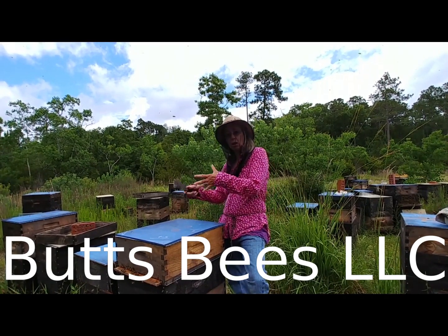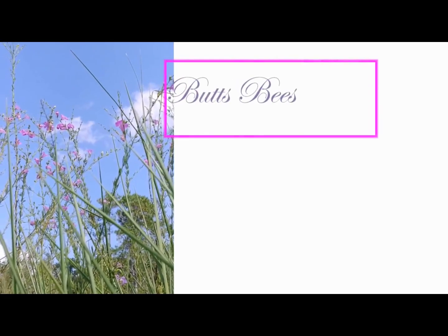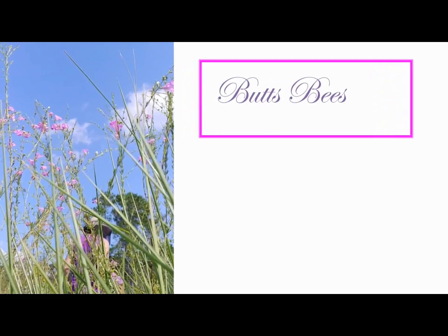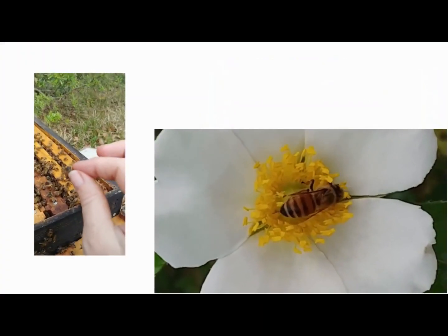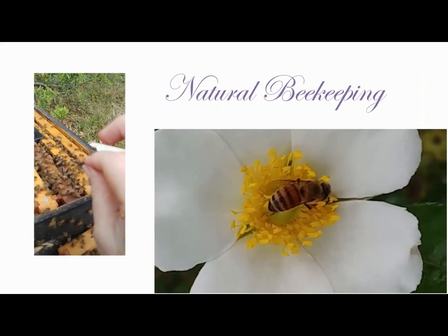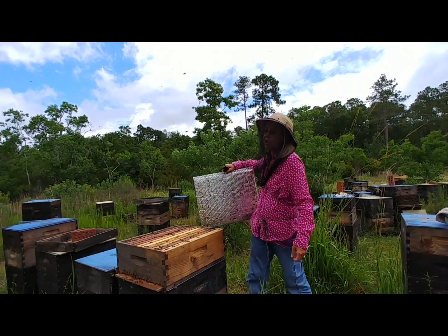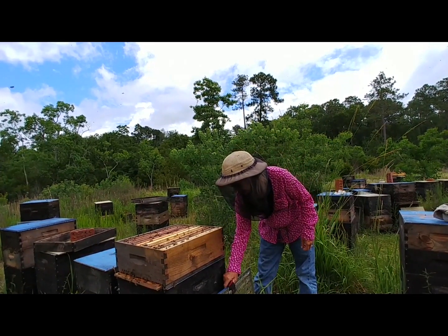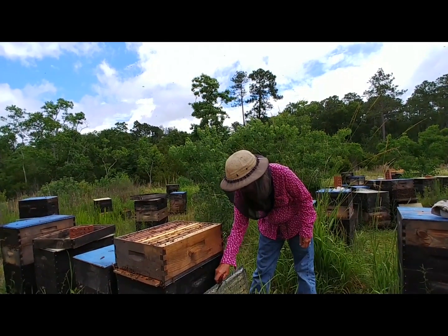And this is part of what I do. They're hardened off cells. They're actually due to emerge here in a day or so, and it's been pretty warm, so they could have emerged.